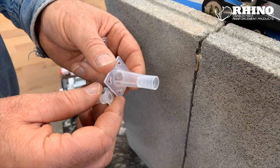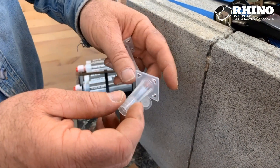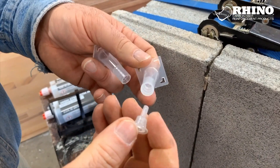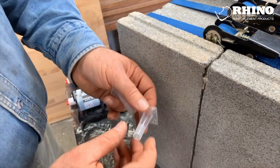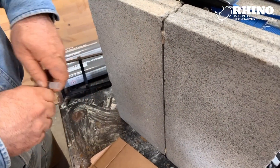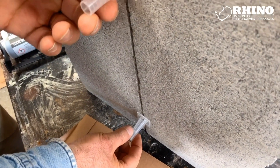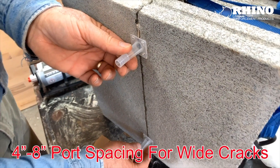These are the injection ports. This is what lets you inject the epoxy into the crack and each one comes with a little cap. You have to take it off — you're going to need that cap later to plug up the hole. I'm just going to be installing two ports, one at the bottom and the other some distance away. In practice, you'd install them about 18 inches apart.